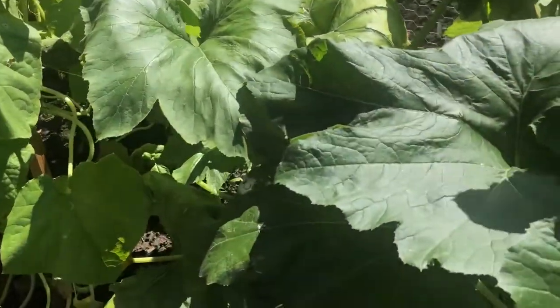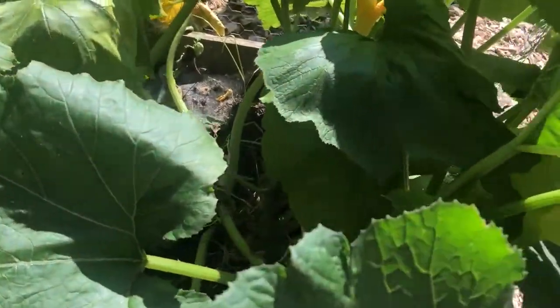The other thing that you want to look out for is their eggs. They lay the eggs on the underside of the leaves. Let's see if we can find some. Here they are.